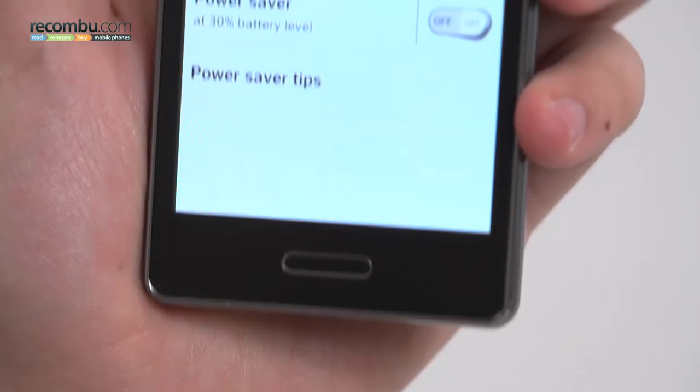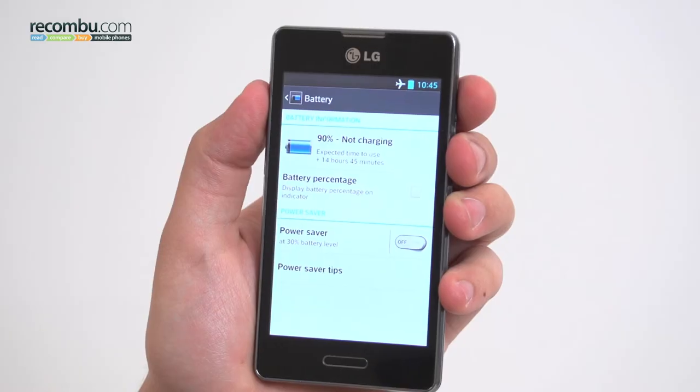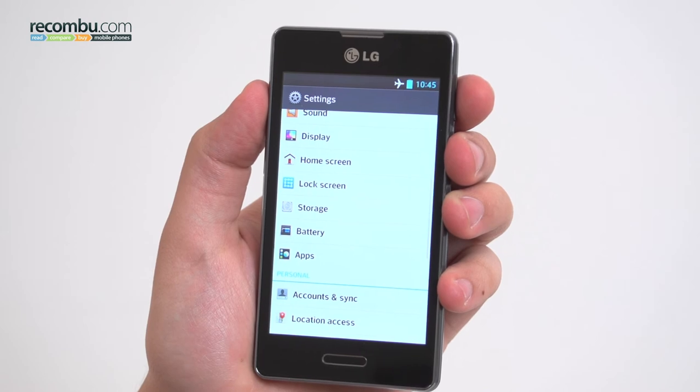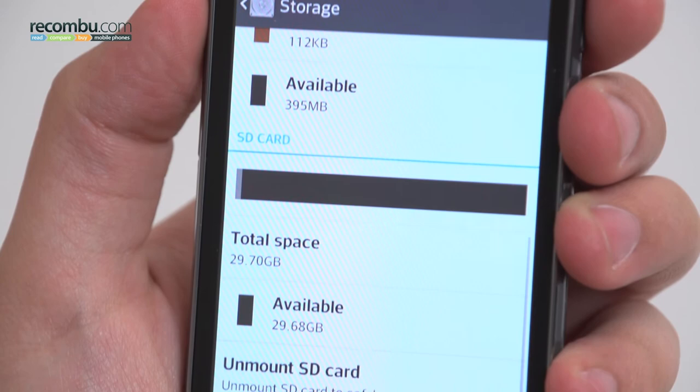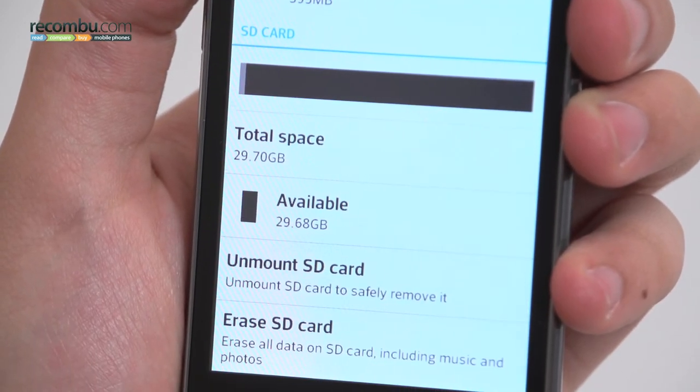With regards to the 1700mAh battery, it's a brighter story, with a single charge lasting a day and a morning. Alongside that battery, the phone's removable back also conceals a microSD slot, which you'll definitely need to use if you want to store any content beyond the 4GB of user accessible storage built into the phone.